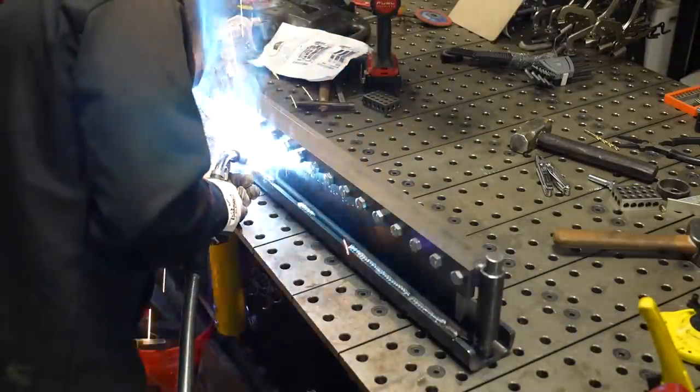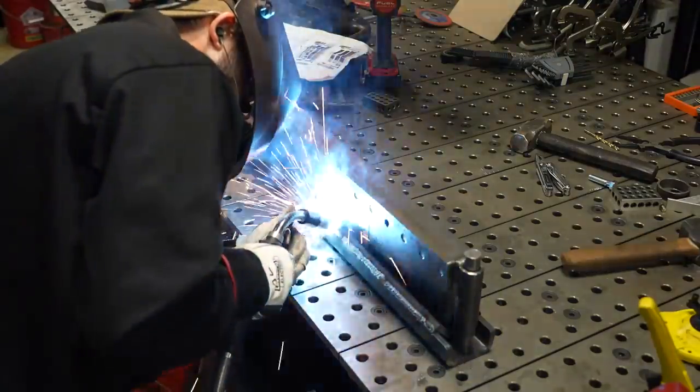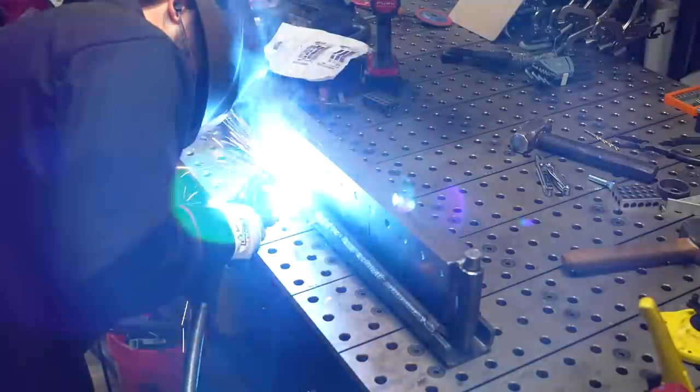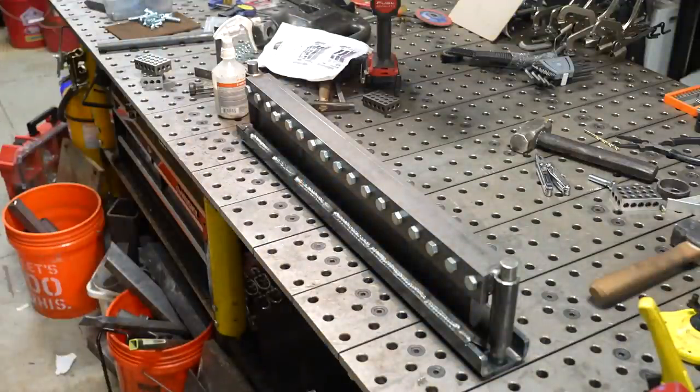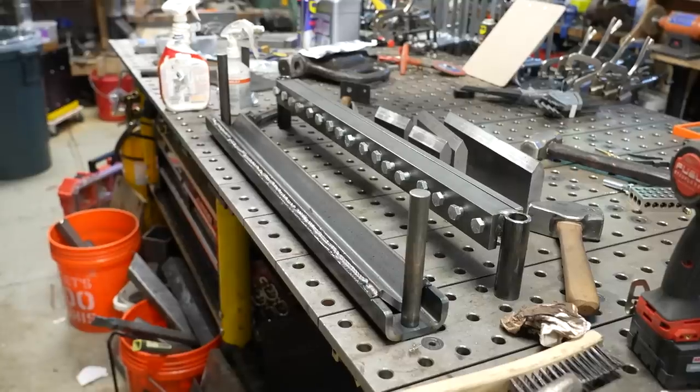I am sinking a lot of heat into this piece, so it could allow it to cool weird if you don't allow it to be heated up universally and uniformly. This is recommended by Swag Off-Road and really recommended anytime you weld anything heavy like this.